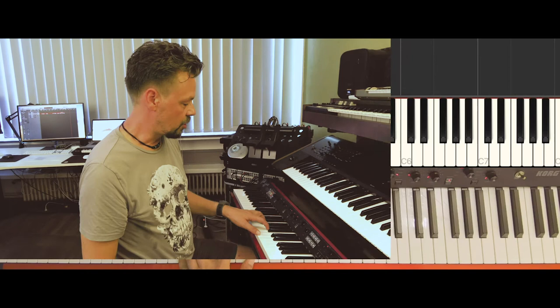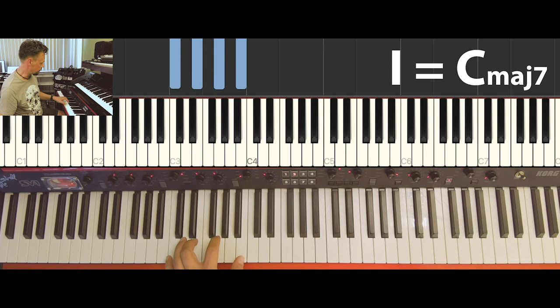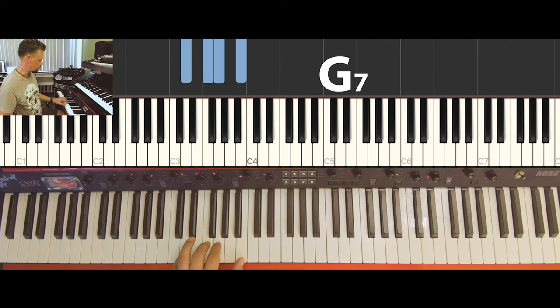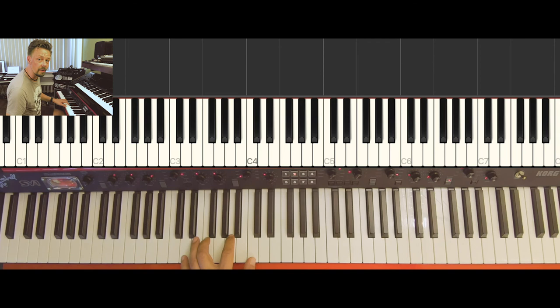With all those seventh chords we can build much more sophisticated progressions. One really popular progression is the two-five-one sequence used in jazz — but even Johann Sebastian Bach used it. We use the two of C major, which is D minor seven, then five — G seven — and then one, the first chord, C major seven. To avoid jumping around, we use an inversion of G seven. And now it's the two-five-one sequence. If you have a piano job in a hotel bar, you can play this for hours and it sounds great.